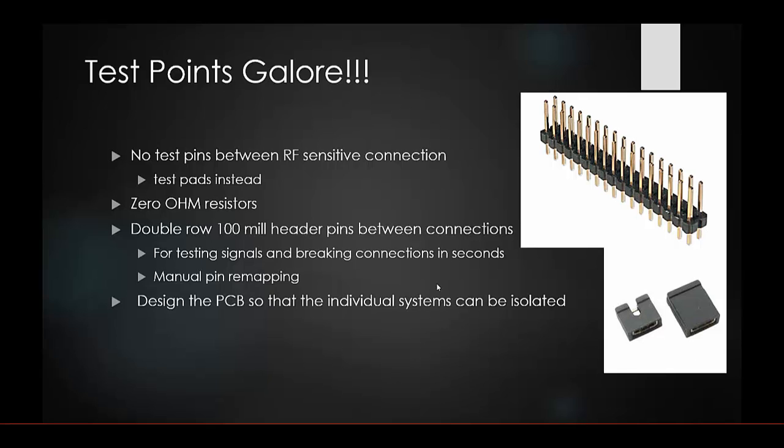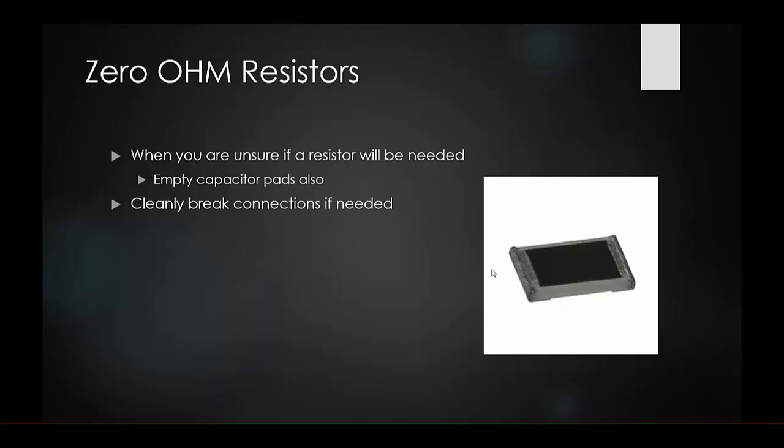Zero ohm resistors are extremely useful. When you're unsure if a resistor is needed, what value it should be, or if you just want to leave a connection open, place a zero ohm resistor instead of cutting traces. You can pop them off when needed and put them back on. This is a second method alongside jumpers for managing connections.